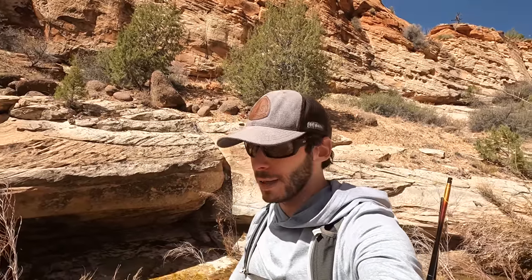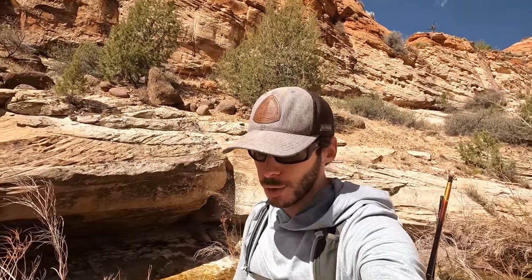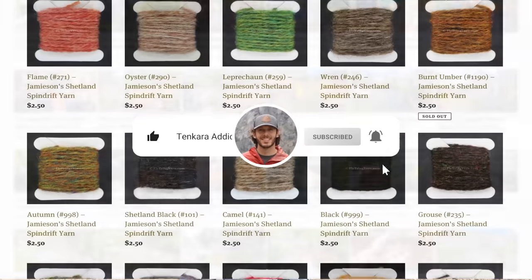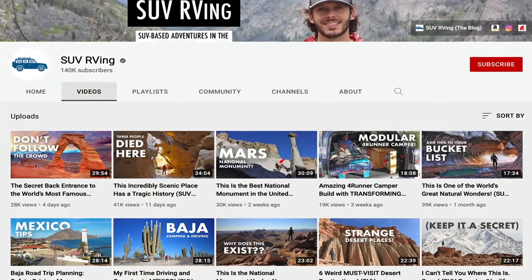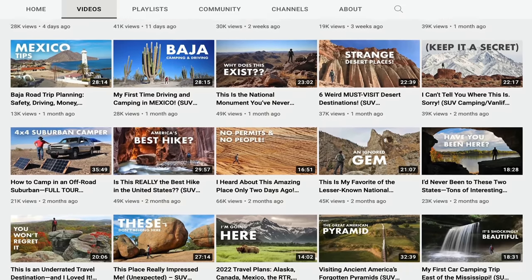First Tenkara USA rod. It's a little bit pricey - I think in general Tenkara USA rods are a little bit overpriced compared to some other rods you can get out there. But still a great rod, really enjoyed it. I'll fish with it again in the future I'm sure. Hope you guys enjoyed the video - thanks for watching, let me know what you think, let me know if you have any questions, and I'll see you in the next one. Be sure to subscribe to the channel if you haven't already. And don't forget to check out my flytyingyarn.com store if you're looking for yarn for your fly tying needs. I also have another YouTube channel called SUV RVing that covers all of my non-fishing adventures. Links to all of those things and more will be in the video description.